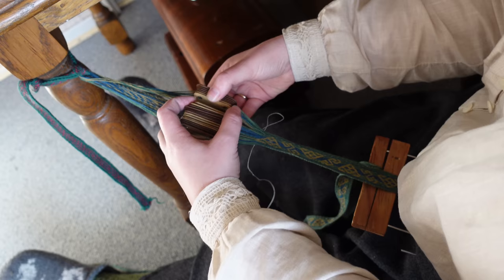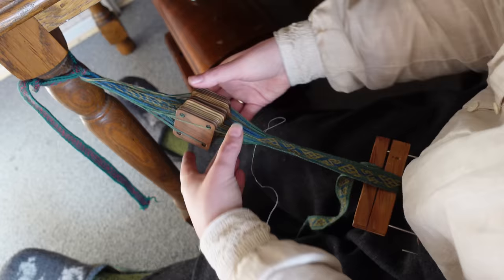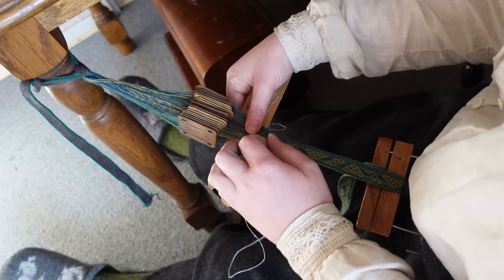This ribbon is a gift for someone else and I do not know yet if they would like it to be a trim to decorate a garment — like how the original was used — or as a sturdy belt. If it is the latter, I will come back and braid off the ends at some point. But for now, I will just leave them alone.